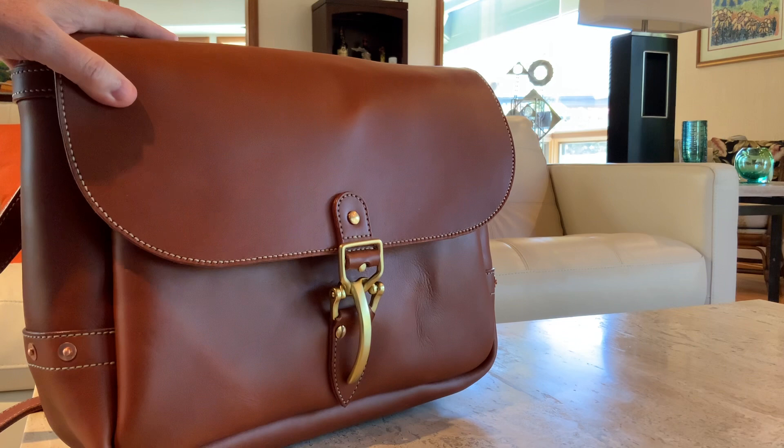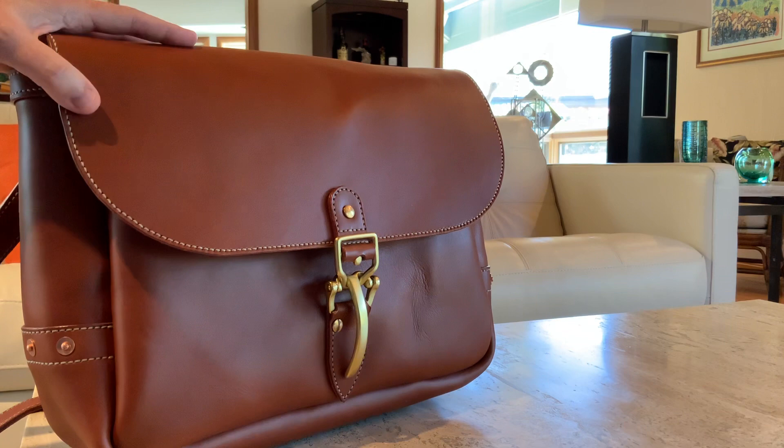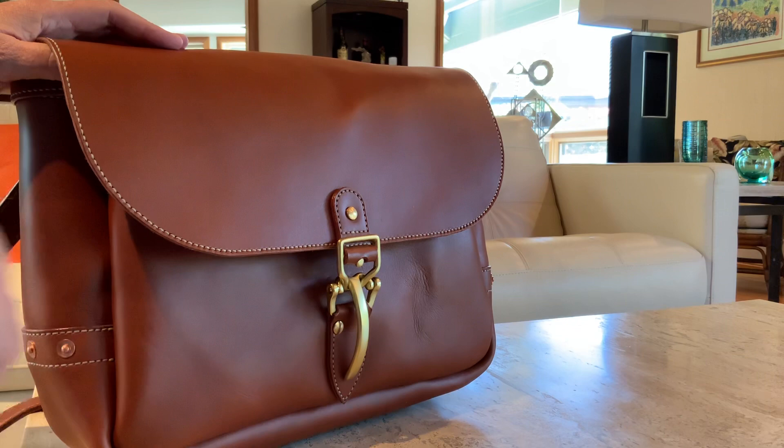This particular satchel was made by a very talented gentleman named Baron Sirkia, and when Baron is not singing on the opera stages of the world he makes these beautiful high quality leather satchels. This particular bag is made from vegetable tanned leather and Baron will only use vegetable tanned leather in his creations.